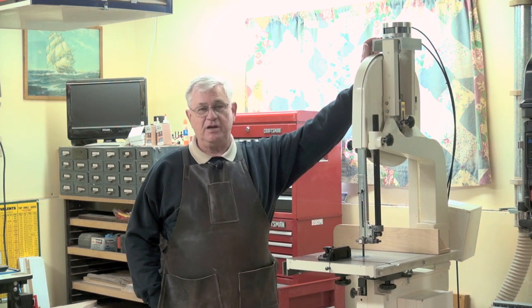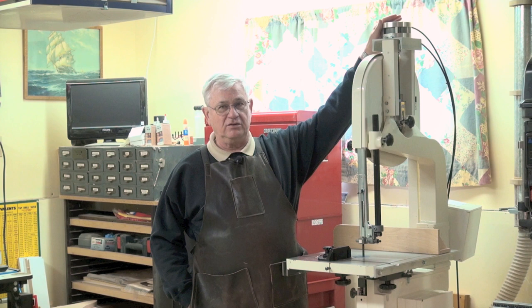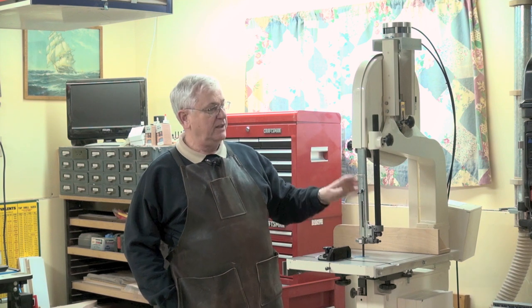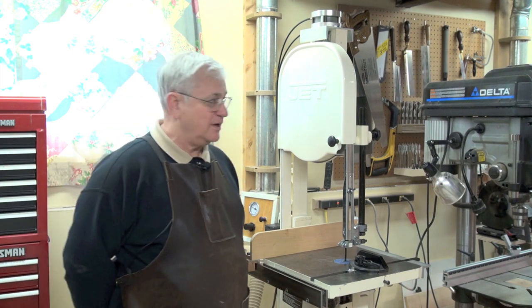What I did was modify my bandsaw to have an air cylinder on top and air controls down on a box by the side of the bandsaw. By doing that I can now control the tension and speed up the reduction and increase of the tension. Let me show you how it works.